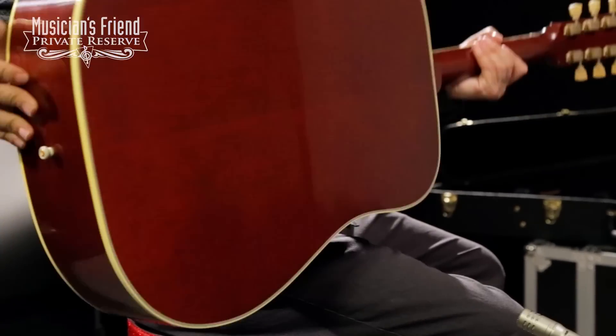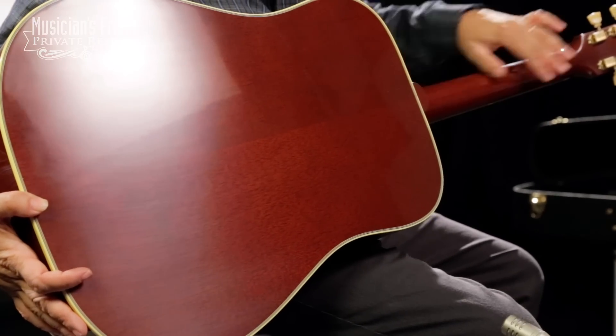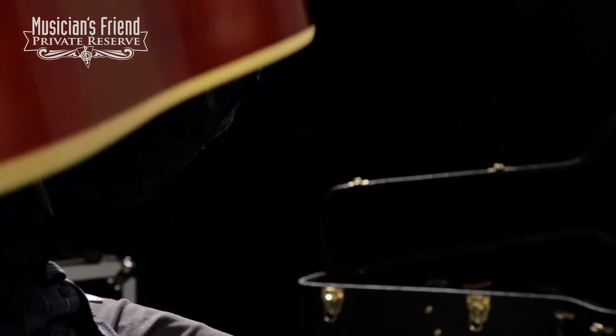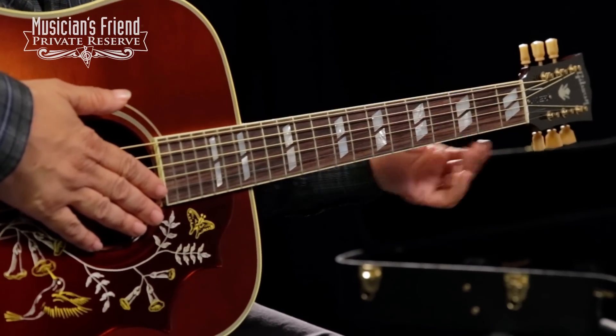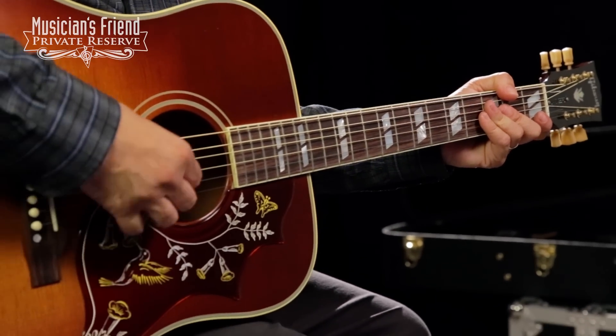The back and sides are Mahogany and the whole thing has a VOS treatment to it. The tuners have some wear, very light finish, and it's real comfortable to play. They've also softened the fretboard edges on this guitar making it even more comfortable to play. Very fun guitar to play. So let's check it out.